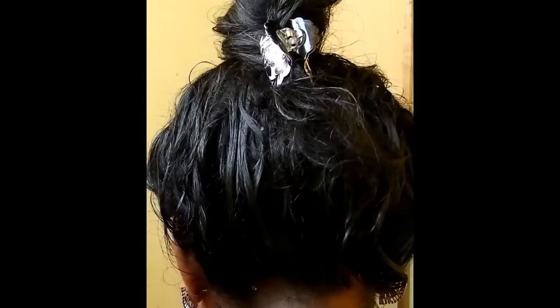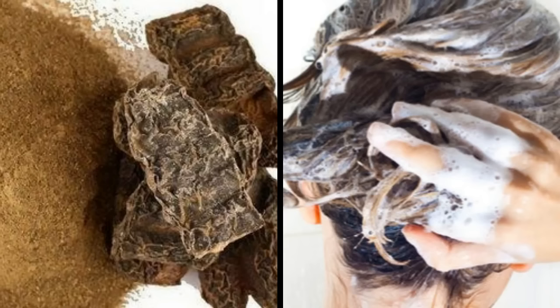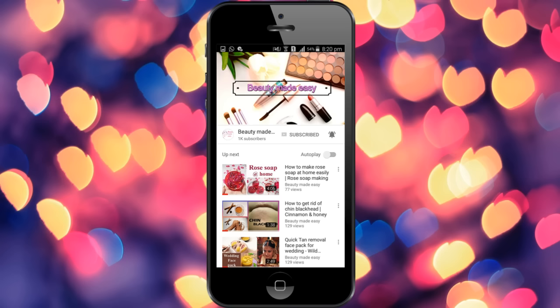Finally, put your hair in a bun and keep it for 30 minutes. After that, wash your hair with shampoo or shikakai. Do not blow dry your hair after this — let it dry naturally. Do this weekly once and see your hair grow faster in just one month. Do subscribe to Beauty Made Easy for more such videos. Thanks for watching.